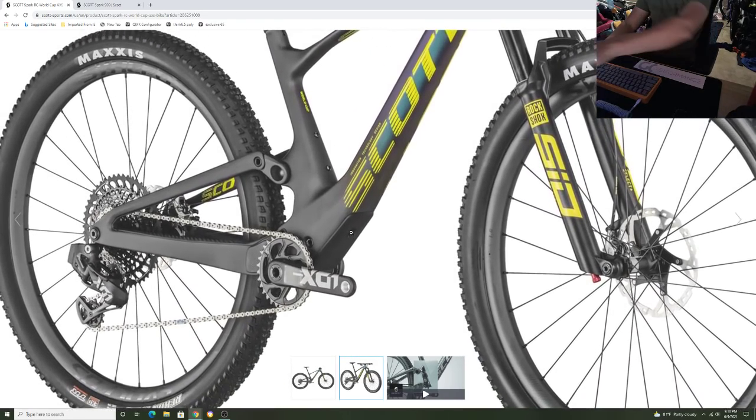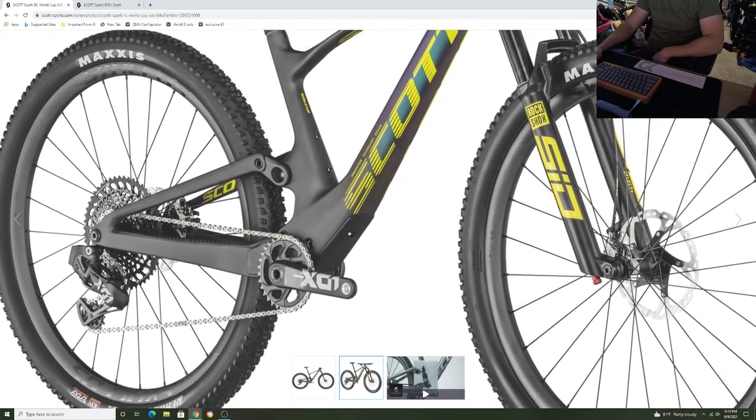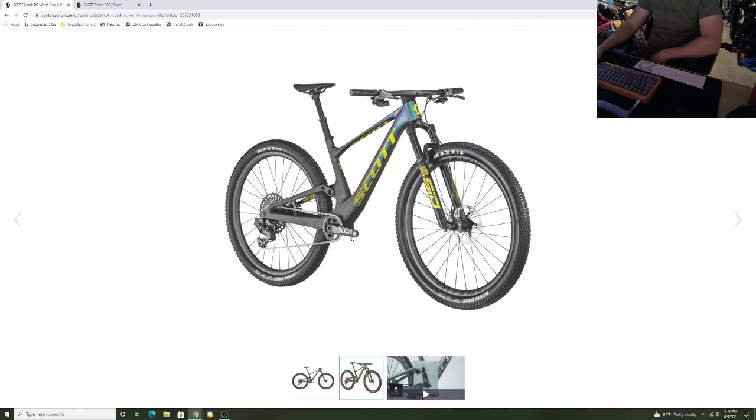Right here is where the shock would drop out — that's a door right there that actually opens up and you can adjust the shock. You can add air there, adjust the rebound, and that's where the twin lock will still happen. Yes, this bike still does have twin lock on there.